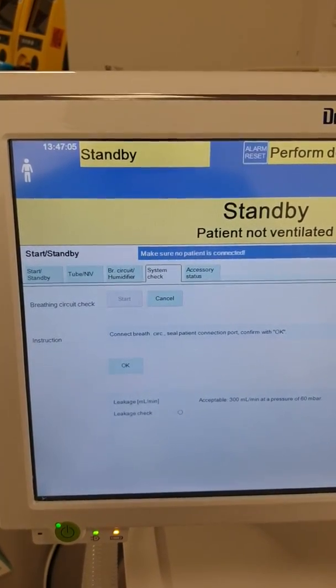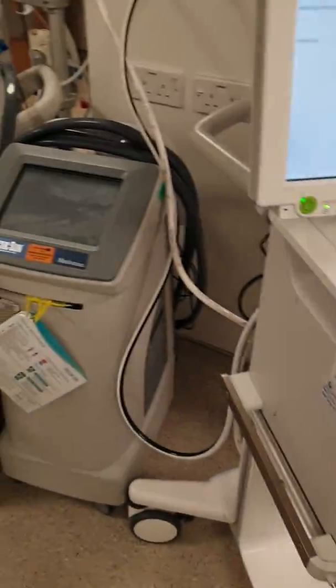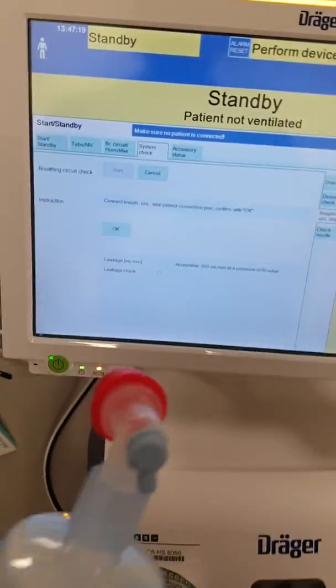Connect breathing circuit, seal patient connection port, confirm with OK. So the breathing circuit is connected and the patient end is occluded, so we can press OK.